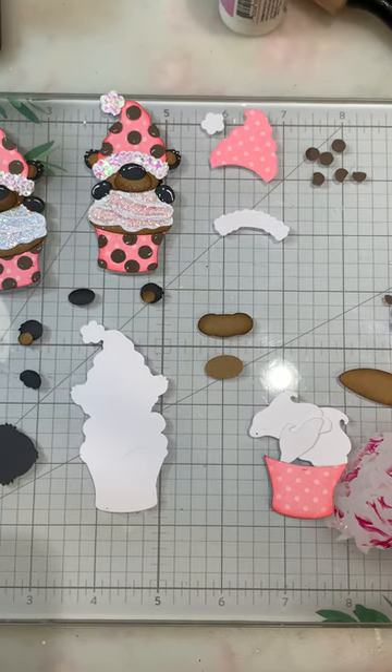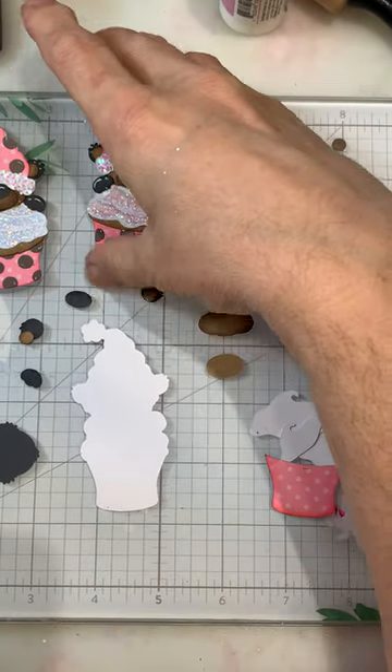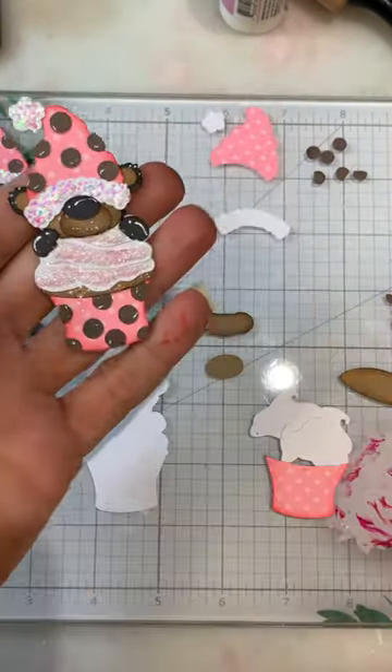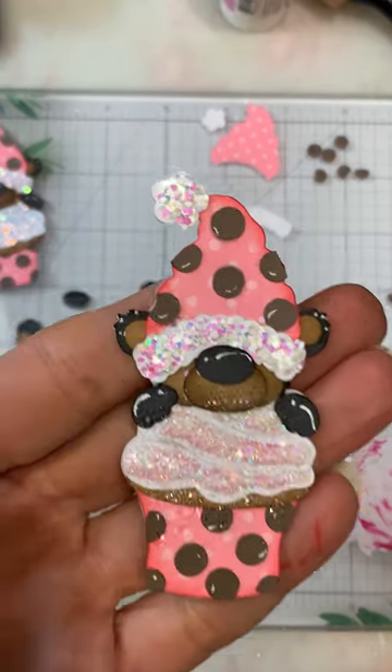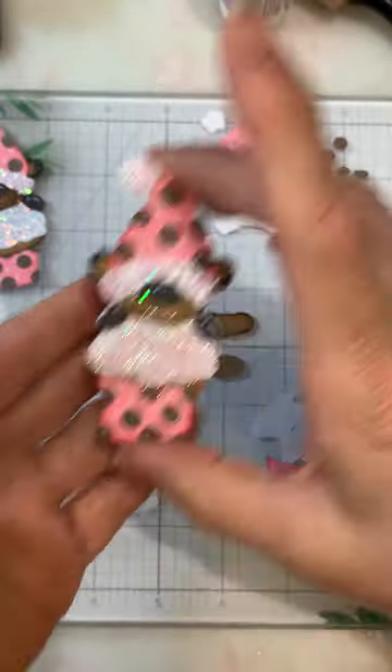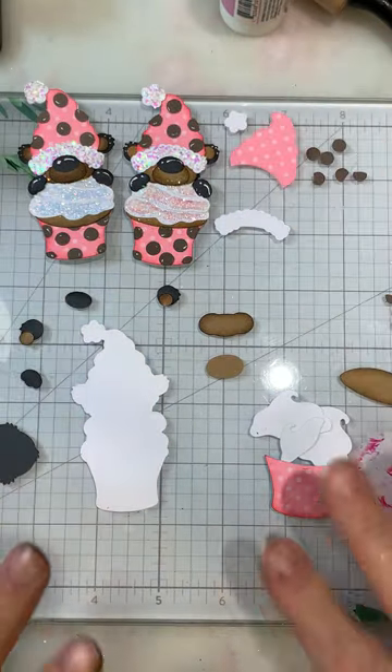Hi everyone, Cheryl here today with Kadoodlebuck Designs. Today we're going to be working with the darling Know Me Friends birthday Nash Peeker. Isn't he cute? I did two of them and I have them up here, and we're going to work on this one together.